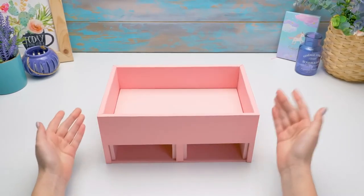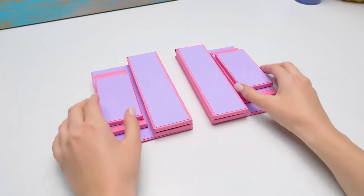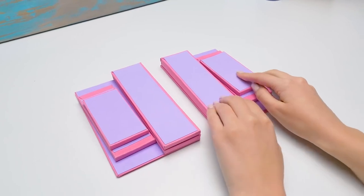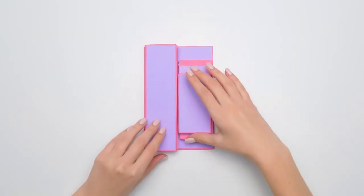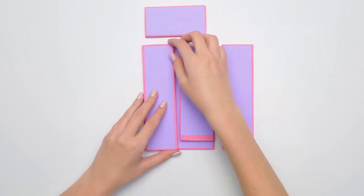We're going to need new pieces. Let's move on. So guys, we've cut out a lot of cardboard pieces. We're ready to continue building our organizer.